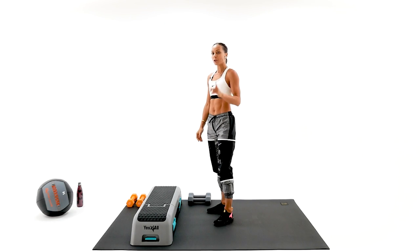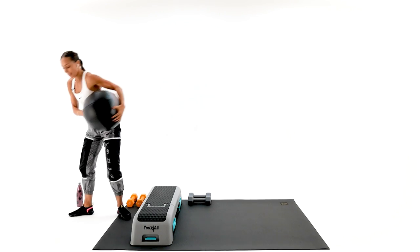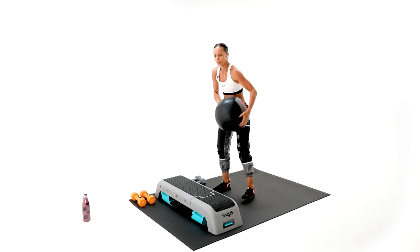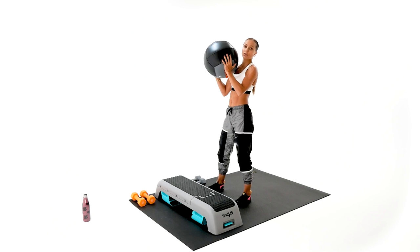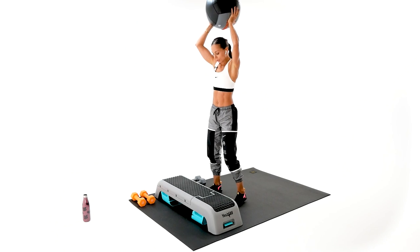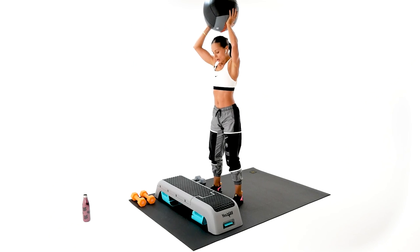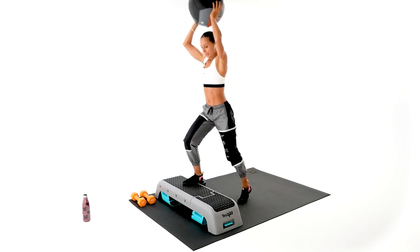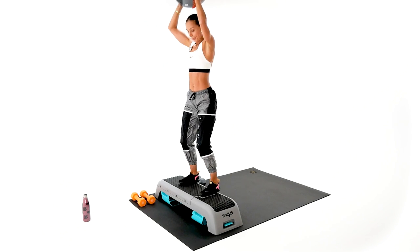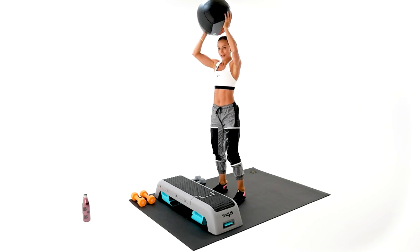Our second exercise — you're gonna grab your medicine ball. It's gonna be the medicine ball hops, or step-ups. If you are a beginner, you don't have to hop with both feet. If you don't have a medicine ball, you're just gonna do it with the dumbbell — dumbbell overhead or medicine ball overhead. You can step up and step down, or you can hop with me. Back down, power squat. Come on.